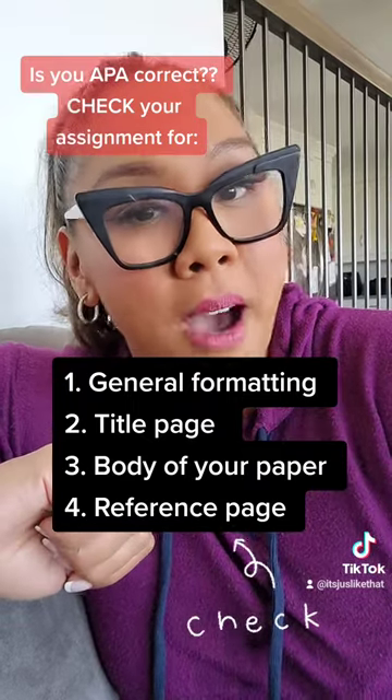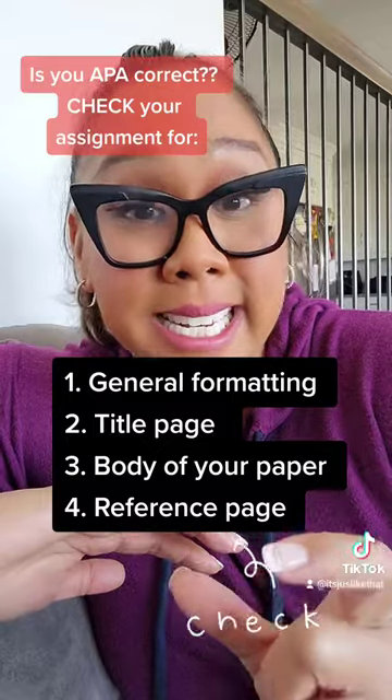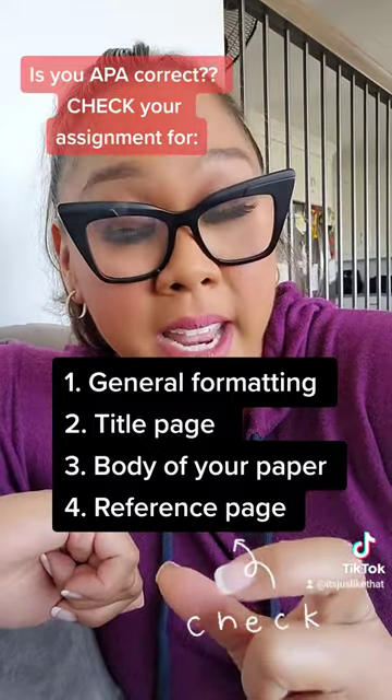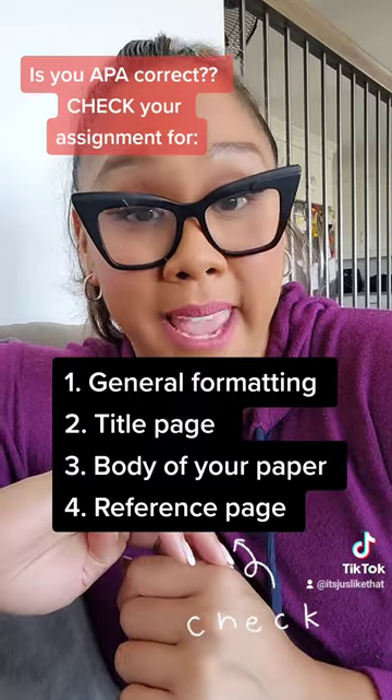Number three, check the body of your paper — all the paragraphs. Are they properly indented? Do you have the right headers, the level of headings? And finally, the fourth thing to check is your reference page.